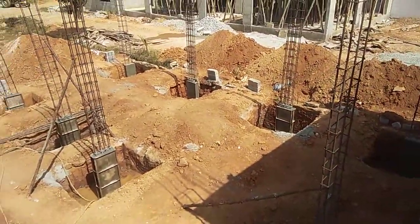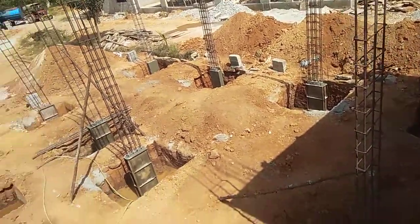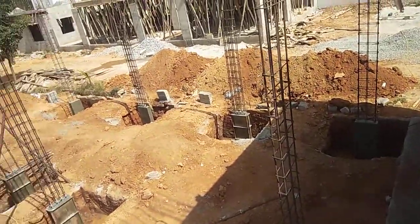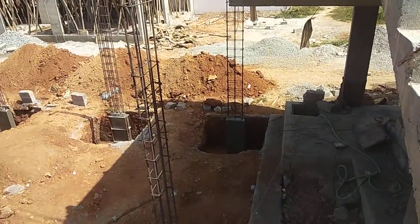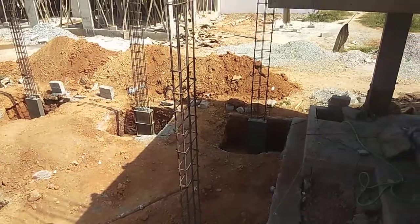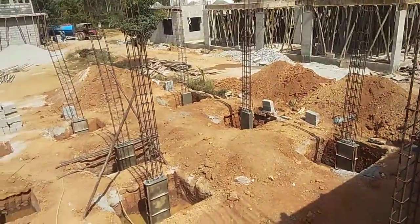We have to keep in mind the plinth beam - that is very important. Whatever the dimension of the plinth beam is, suppose the plinth beam that is over the road level - you can see here our column is one foot eight inches above that level. We mark that and then we can pour the remaining columns easily.